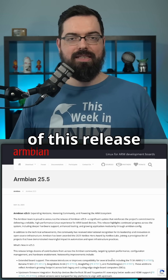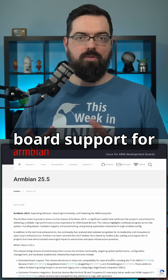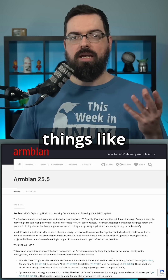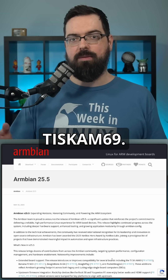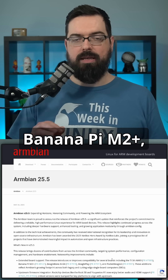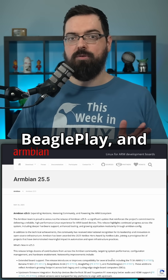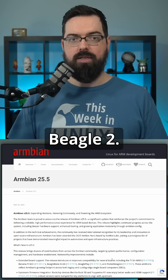One of the headline features of this release is broader hardware support. They have extended board support for things like the TI SKAM69, and have also added support for BananaPi M2+, BeagleBone AI64, BeaglePlay, and the PocketBeagle2.